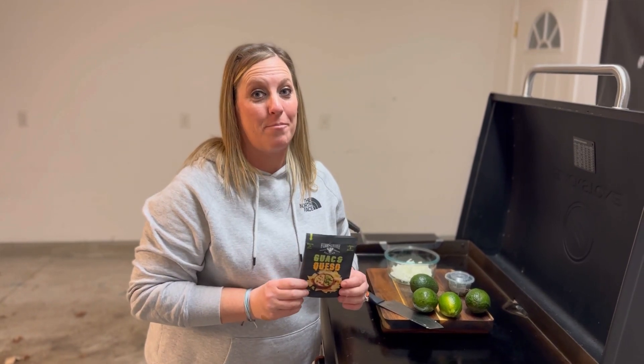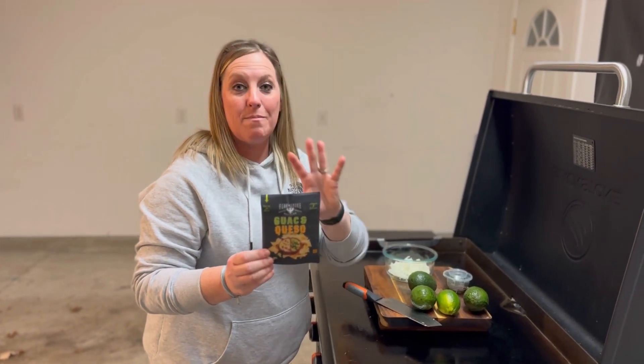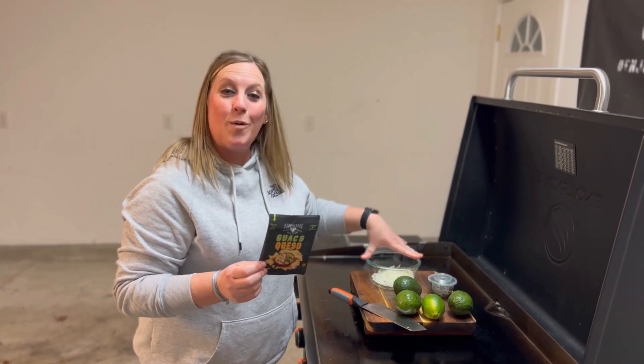So for our stuffed pennants tonight, I'm going to need some guacamole. Fire and Smoke Society — I have become a brand ambassador for them. They did send me this amazing seasoning here. You can either make guacamole or queso with it; it makes three batches for this one little packet. So I am going to make my guacamole tonight for my stuffed pennants.